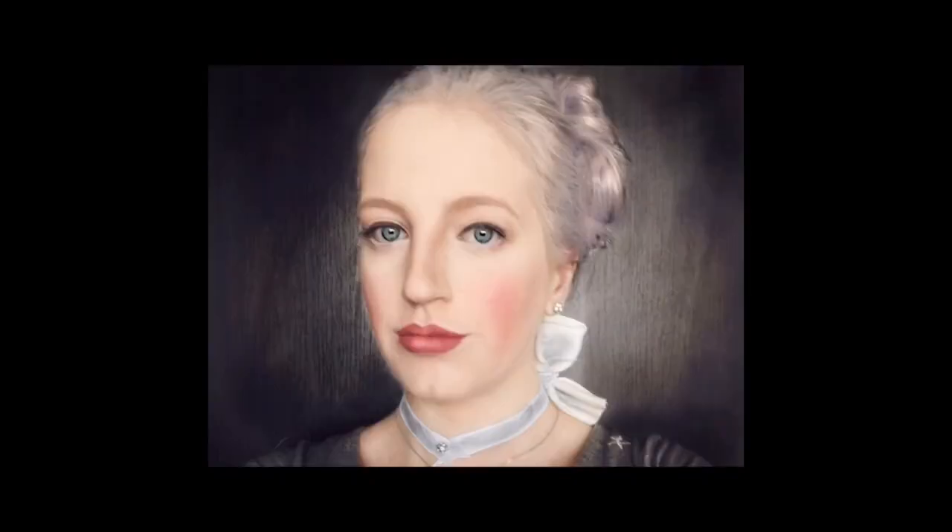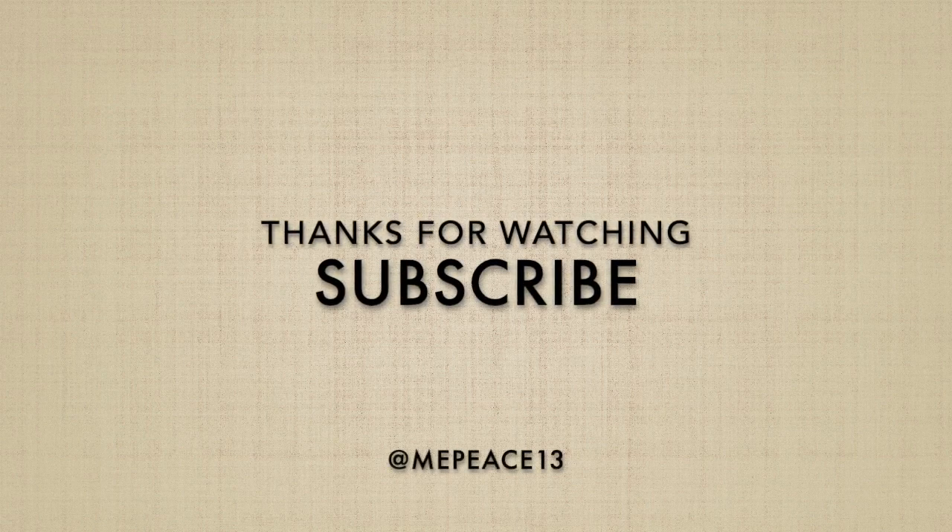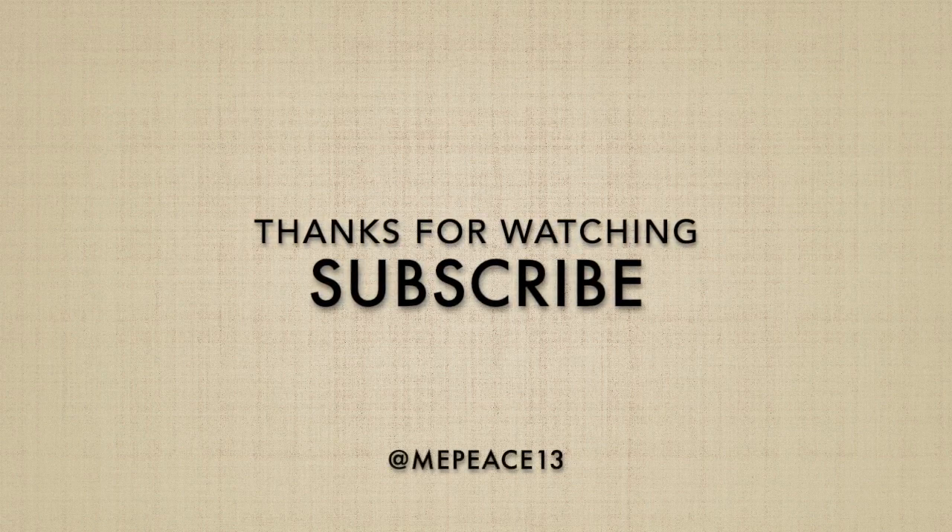I hope you enjoyed the video. I don't know what else to say. If you want to give this video a like, do it — you don't have to, but you should. Subscribe. Leave a comment. Bye.